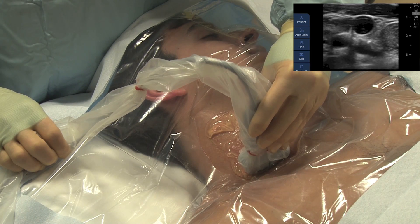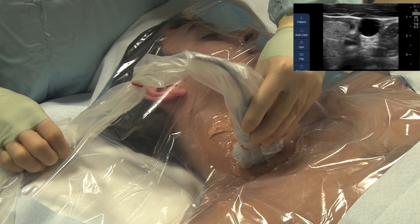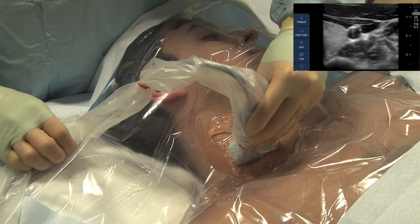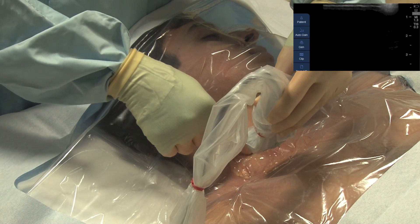Confirm that the vein is patent all the way down to the junction of the internal jugular with the subclavian. Identify the desired point of needle insertion at the two heads of the sternocleidomastoid muscle.